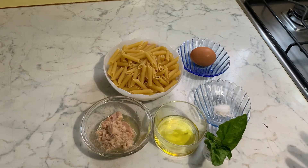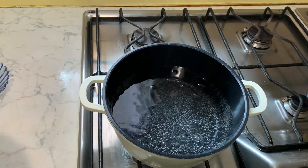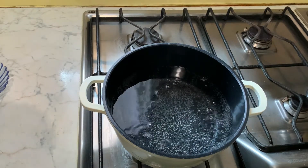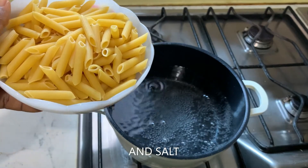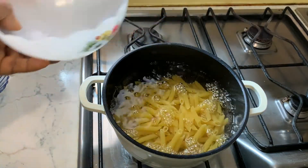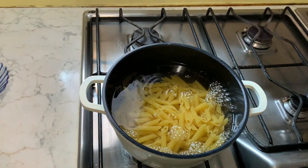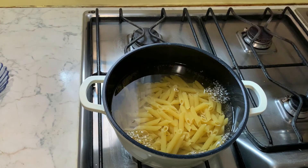I don't have that in the house. I have tuna, so that is what we are going to use for this recipe. Please sit back and let's all prepare this delicious and simple recipe. Our water is on the fire — the water we are going to use in cooking the pasta is already on fire, so we are going to pour our pasta in and cook it for about seven minutes.